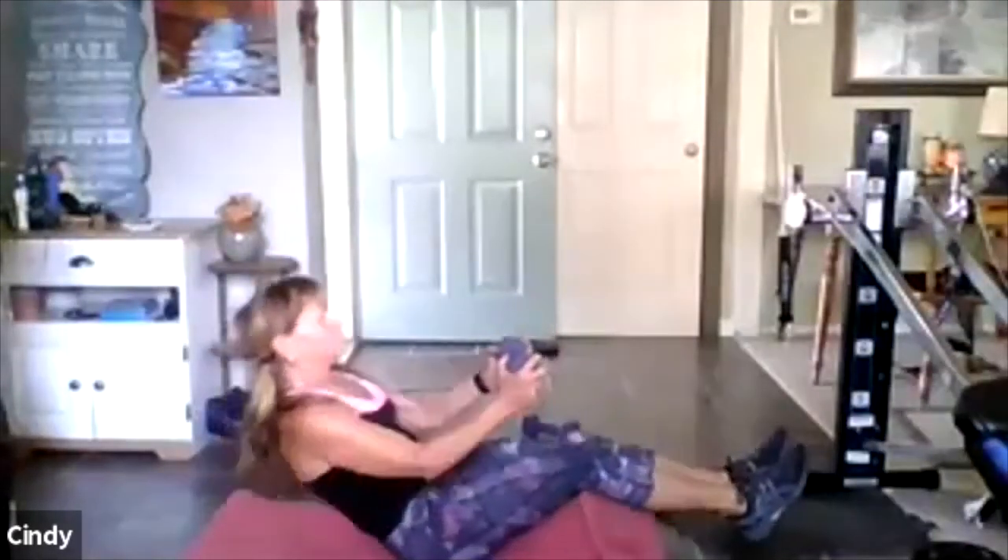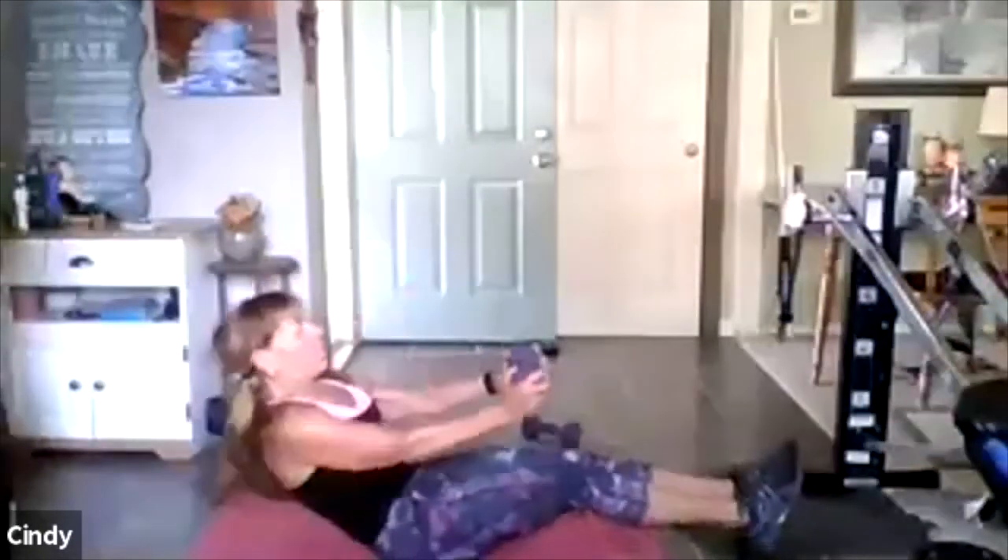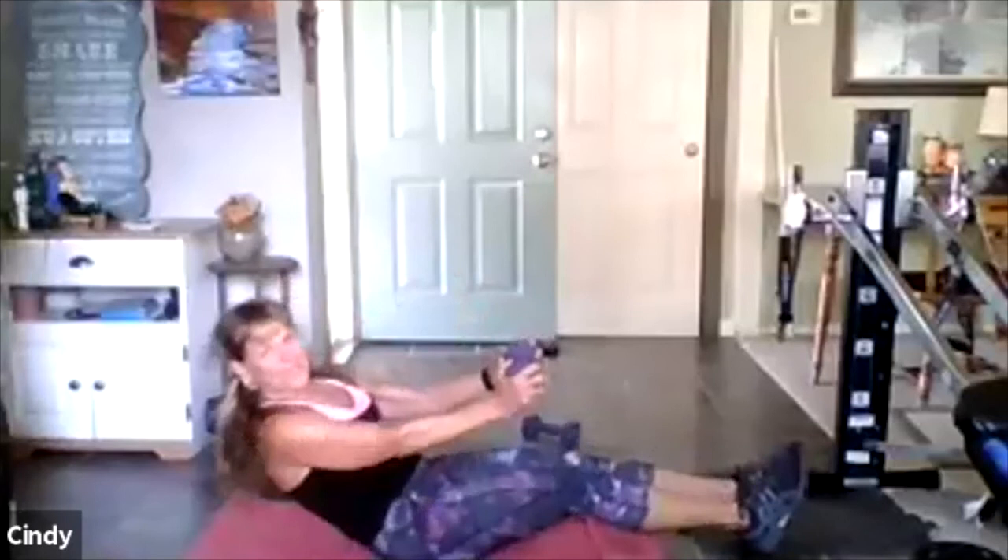Now sit tall. Grab a weight if you have one. Out, in, out, in — push the weight out as the body goes back. Head is up. Push, pull, push, pull. Four, three, two — one more, good. Put the weight down — good job.